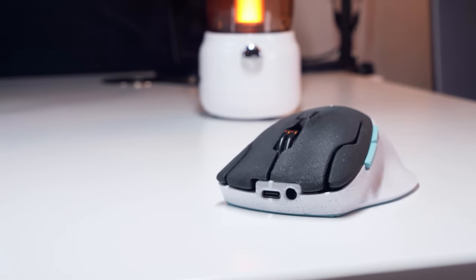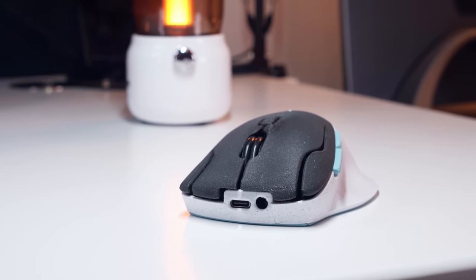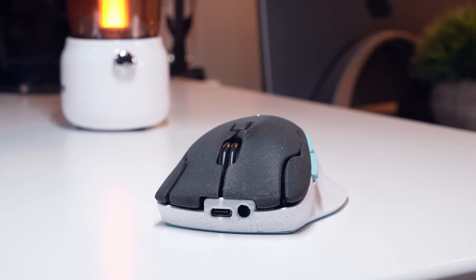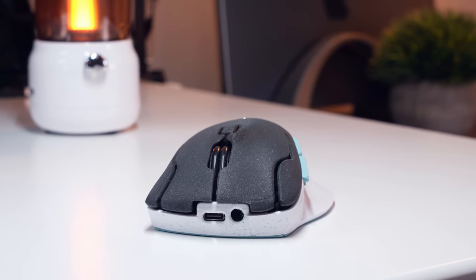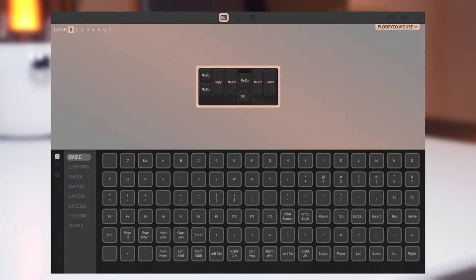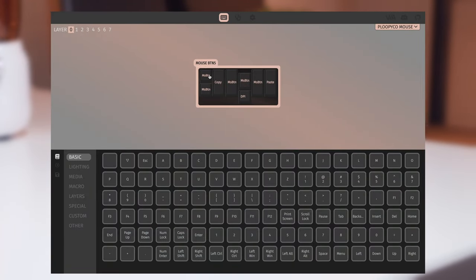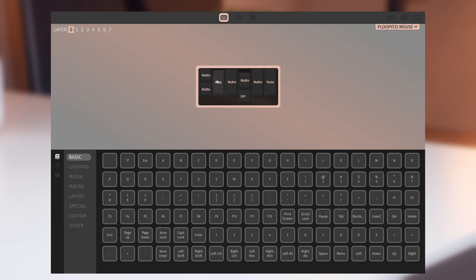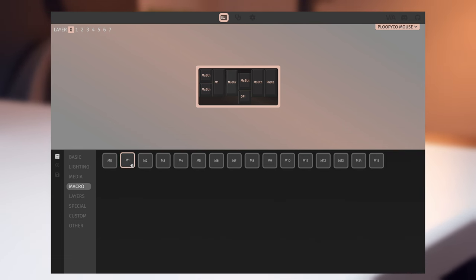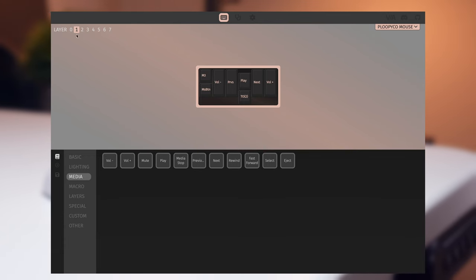Probably the biggest selling point of the Ploopy Mouse for many people will be that you can remap buttons and add macros using a QMK firmware modifier, or VIA — VIA being the simpler option not requiring you to flash any firmware. Once connected, you can use the configure page to remap the mouse buttons across the 8 different available layers by simply selecting the button, then clicking on one of the mouse options below. Most of the mouse-relevant buttons can be found under the special section.